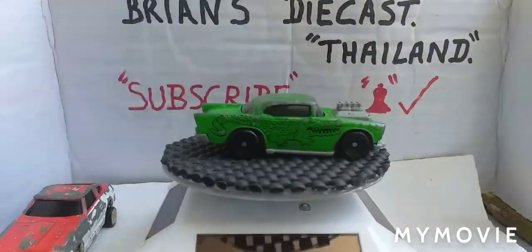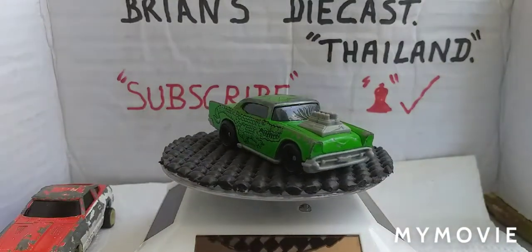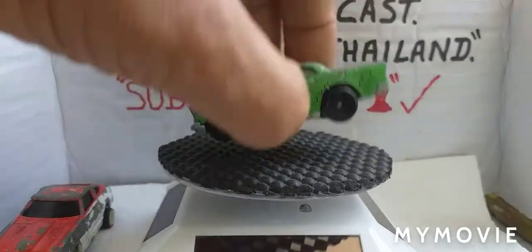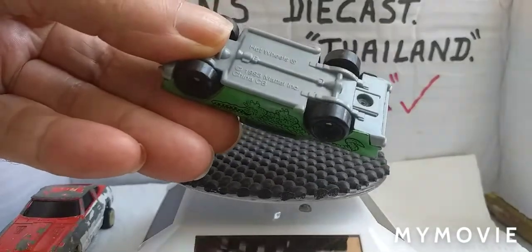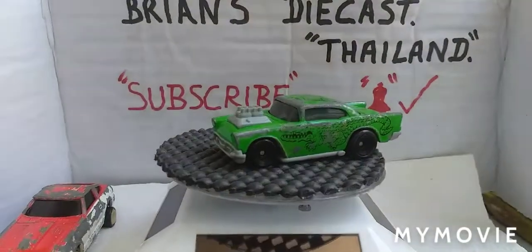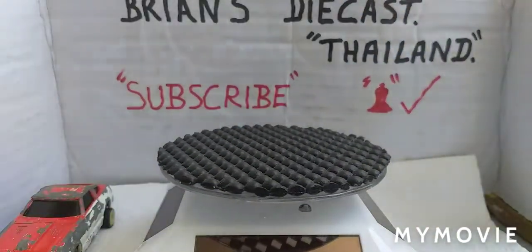Keep on - this is a Hot Wheels with a crocodile on the side. Plastic base, it just says Hot Wheels, 1983, Mattel China. A 1957 Chevy - can't have too many Chevys.